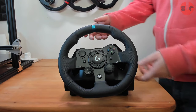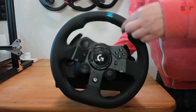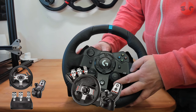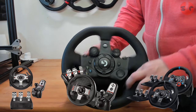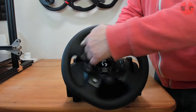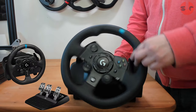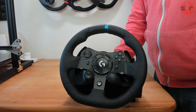The G923 is the fourth generation of the Logitech G series of Force Feedback Wheels. It all began with the very successful G25 back in 2007, followed by the G27 in 2010, then the G29 and G920 in 2015, and five years on in 2020 we have the G923. I have the Xbox version here, and PlayStation console owners have their own version. Both console versions are fully Windows PC compatible.